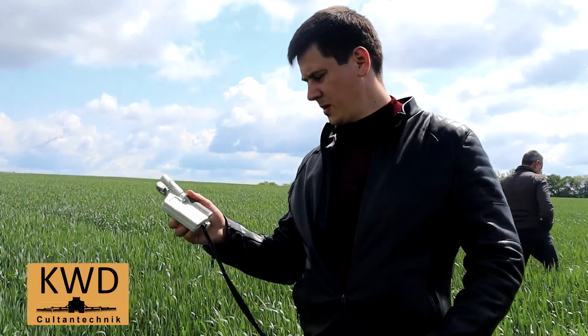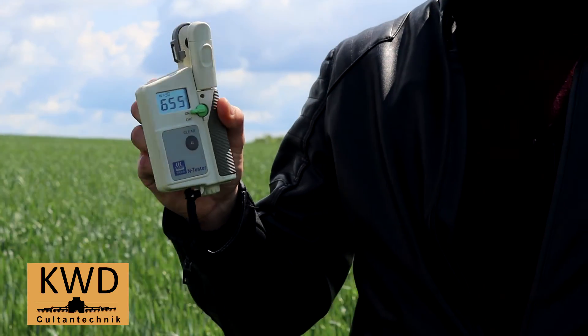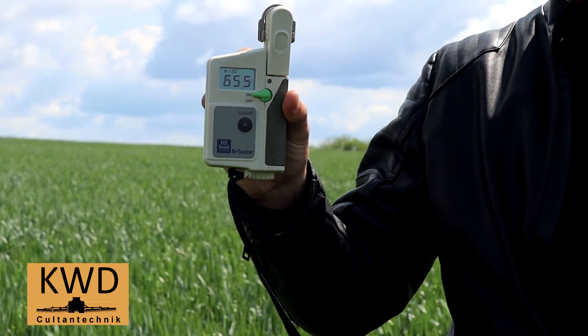Провели мы прибором по контролю на опытном поле. Показания N-тестера на участке, где вносили селкой, — 655.